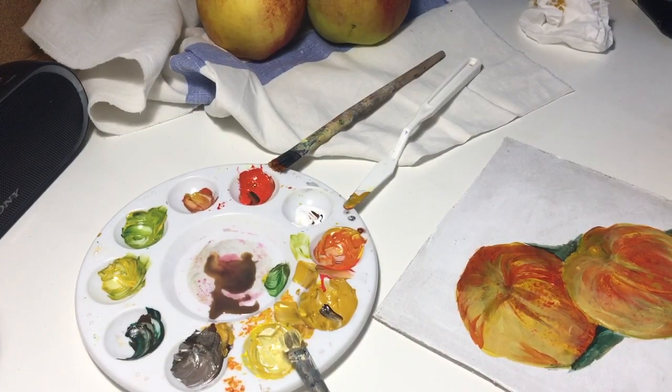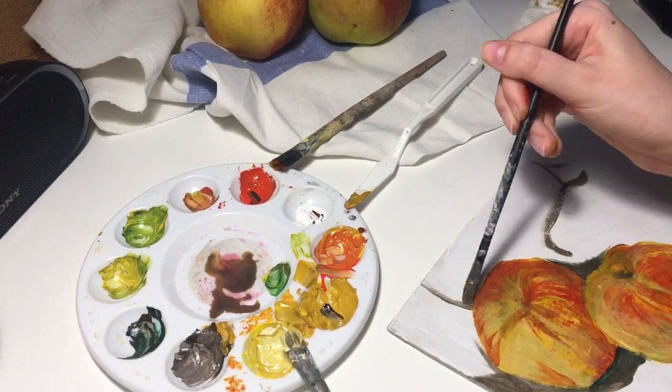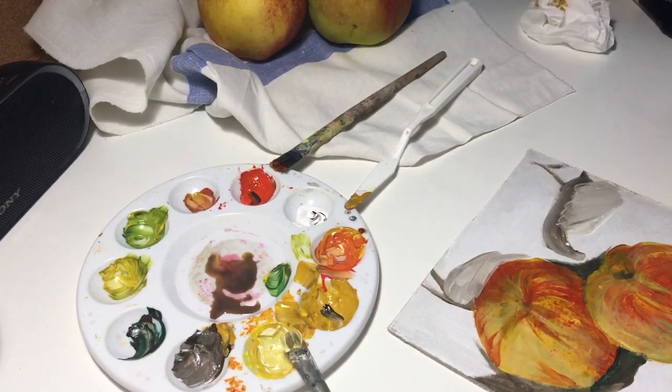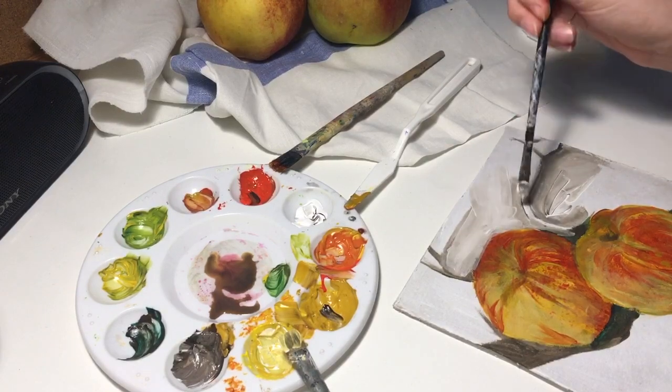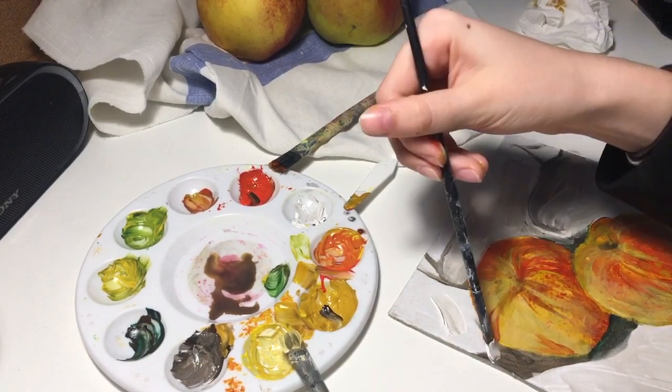Now I face a real problem because I couldn't paint the cloth properly anymore. At first I made it too dark, then I brightened it up, then I made it dark again, and so on and so forth.